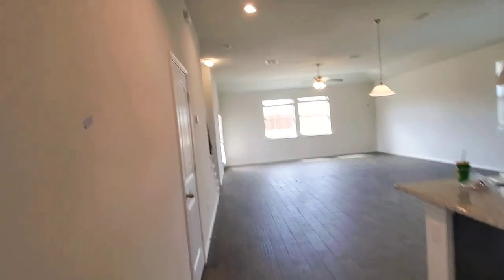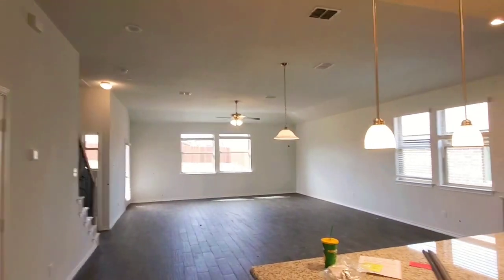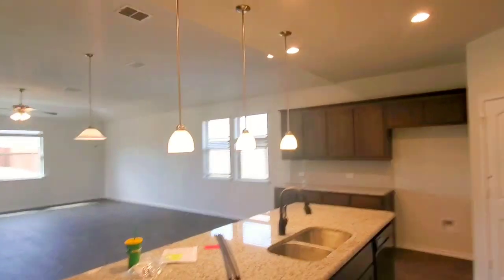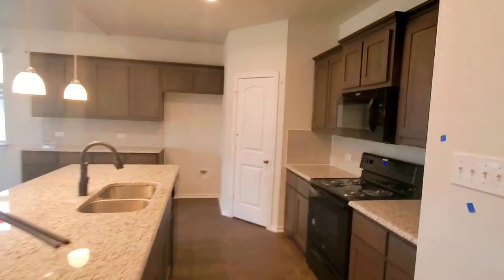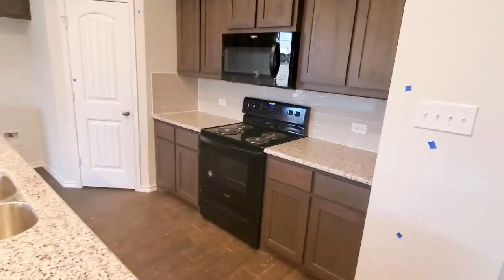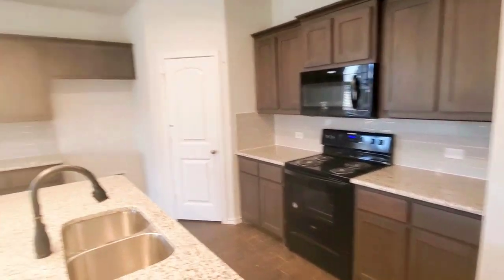In this home they also added these pendant lights, so that one won't have the pendants but it will have the same size island. And I believe — we just have to double check — that the other one that is for sale has the stainless steel appliances.